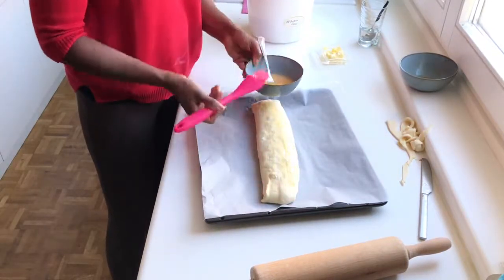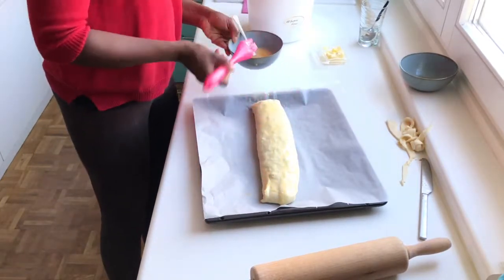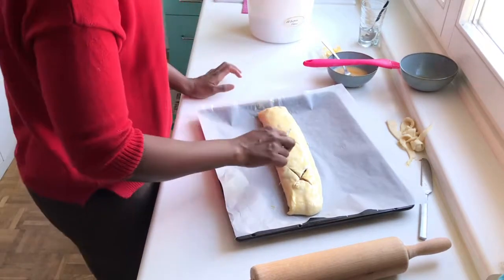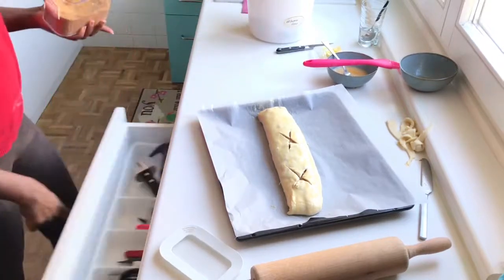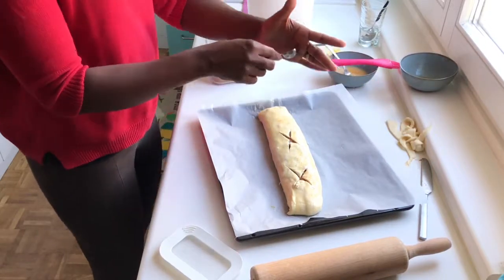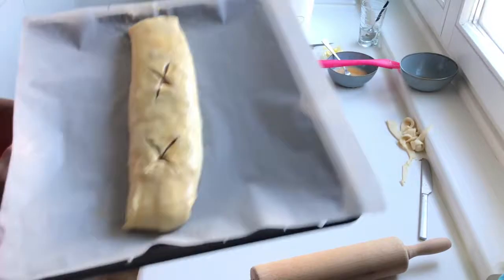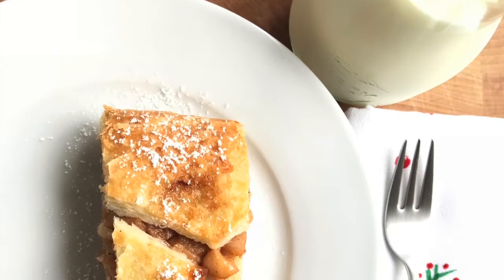Brush the top with egg wash — this gives the strudel a nice golden-brown color. Use a sharp knife to cut some slits on top to allow steam to escape while baking so it doesn't burst open. Sprinkle the top with a little brown sugar if you like. Put it in the oven and bake for 30 to 40 minutes until golden brown.